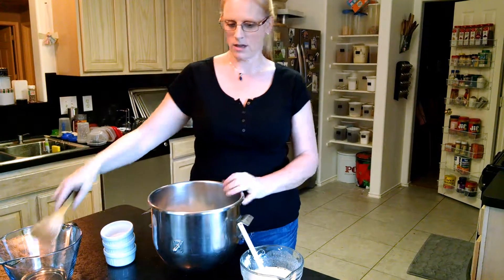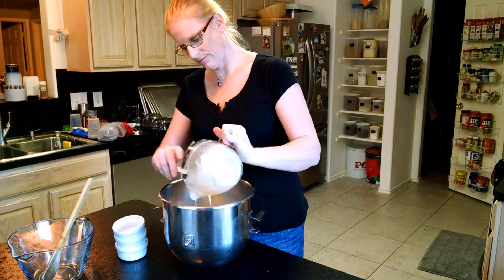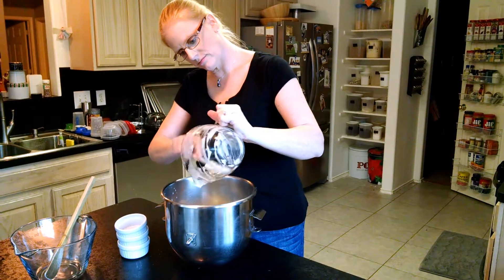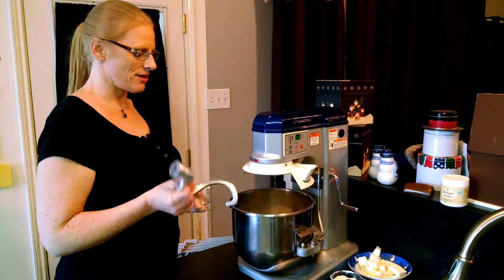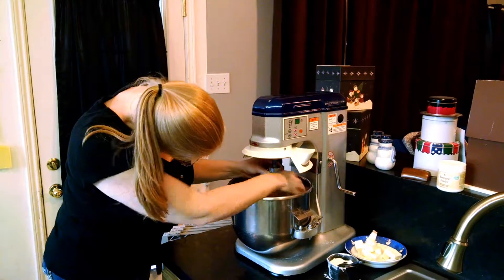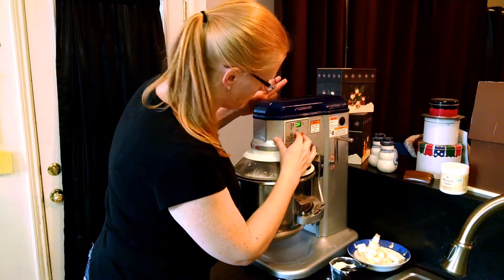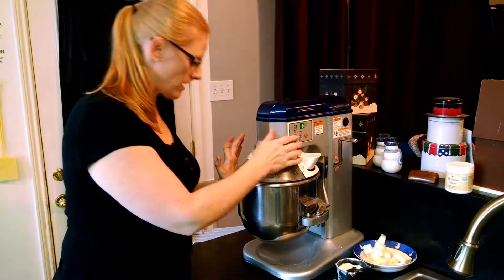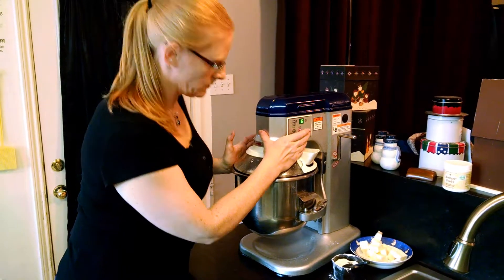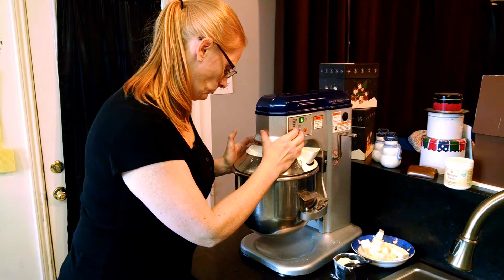And then we're going to add all of this in here and then head to the mixer. We're going to use our dough hook attachment. We're going to mix this for about six minutes or until it becomes elastic. Start on low, then build up.